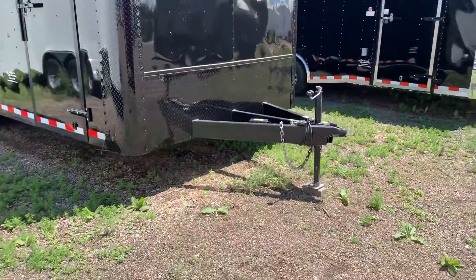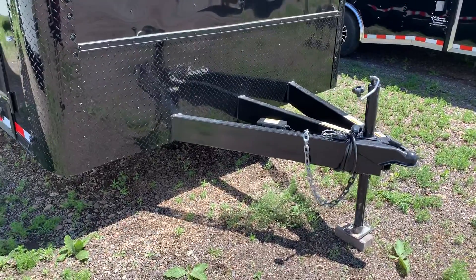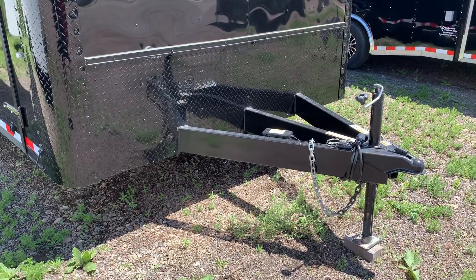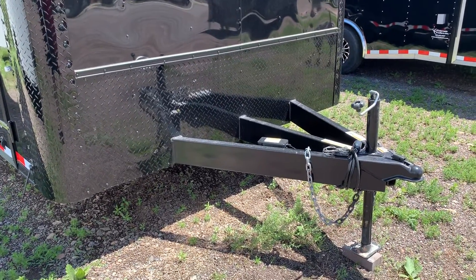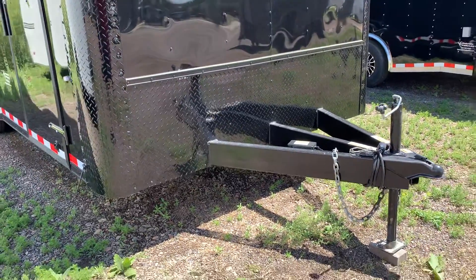You do have a nice extended triple tube tongue. This is key because it's going to give you a better turning radius. When you guys see trailers with those short tongues, you're not going to be able to turn as sharp and as tight. This is also a great setup if you're towing behind a class A motorhome, because it pushes the trailer back away from your vehicle and allows you to turn better.